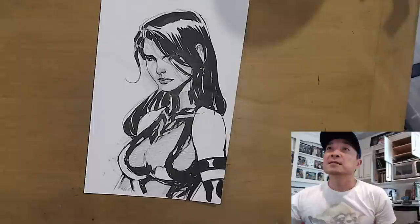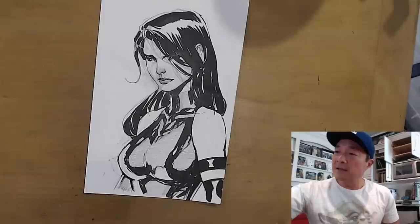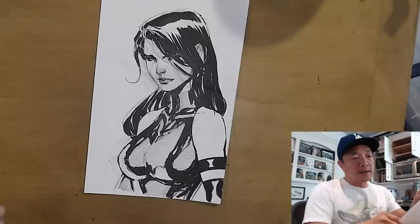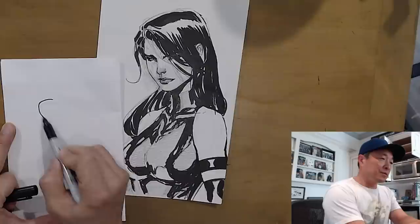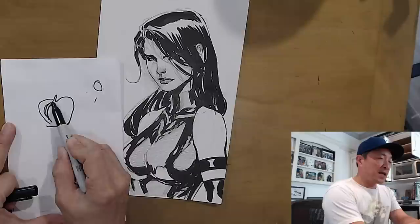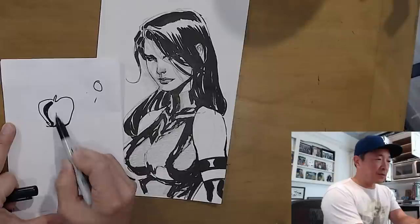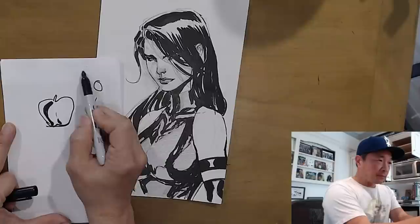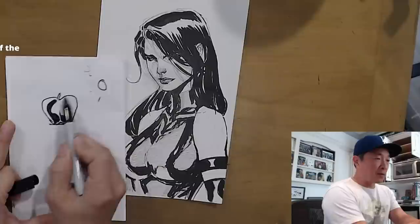Who explains spotting blacks? Alright, so the black shapes here - if you are drawing anything, let's explain this using an apple. There's a light source over here. Your core shadow is going to be right here - that's where it's going to be the darkest, so that's where you spot your black shape. There might be a bump here, so you might get another shadow that goes like this. And if the light is higher up, maybe the shadow is more like this.